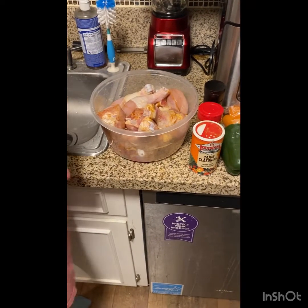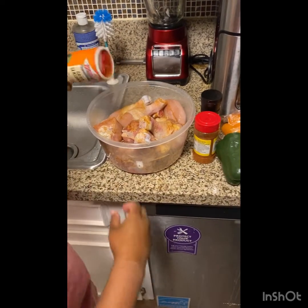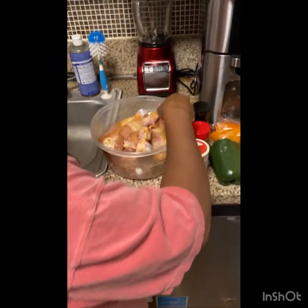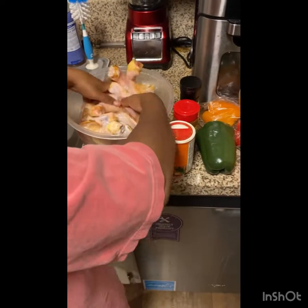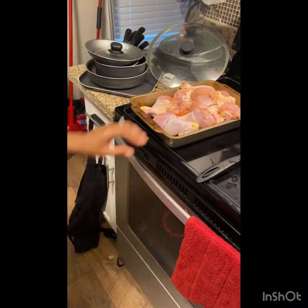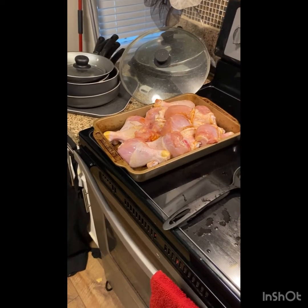I'm going to add a little more cajun seasoning to it and a little cap of garlic, then just massage it up all nice and good. I can see some water sitting at the bottom like usual. A good tip for you is to take some napkins — like five or six paper towels — and try your best to drain the water that's on the bottom of the chicken, because there'll still be water on the bottom even after you think you've drained it all.